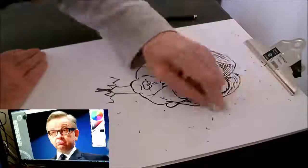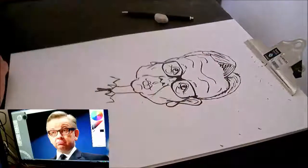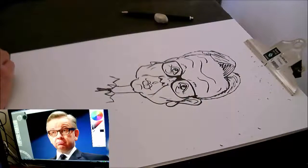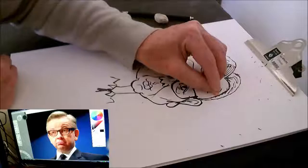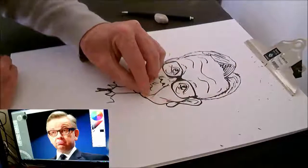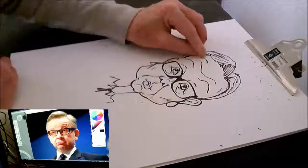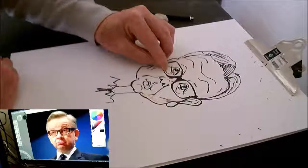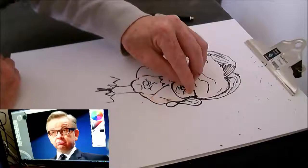I still haven't found the brush I used to brush away the eraser — I'm buggered if I know where I put it, but that's the way things go around here. It's probably my missus put it somewhere tidy. I think sometimes my Leslie deliberately messes with my head just to amuse herself during the day.